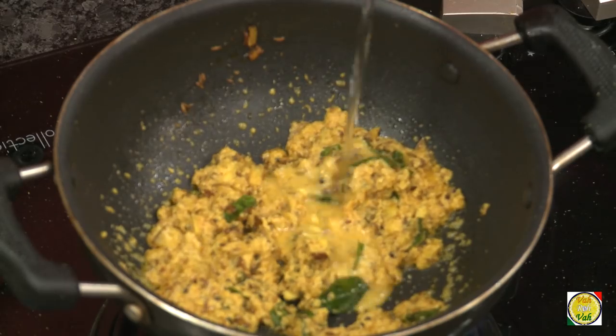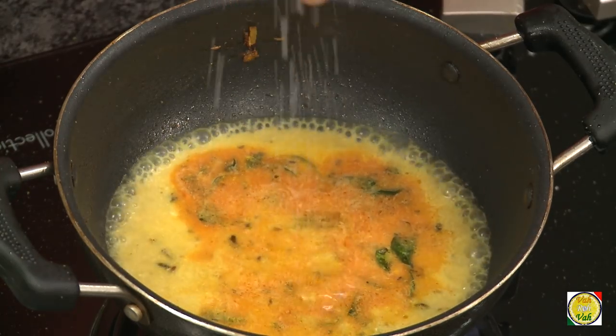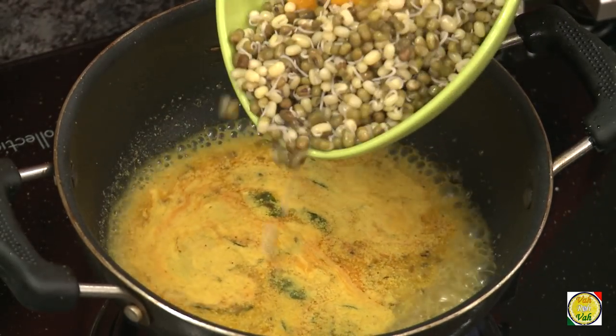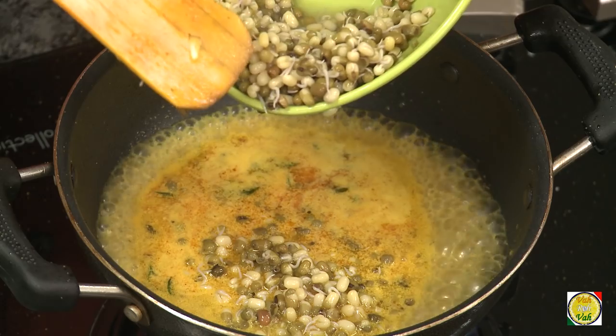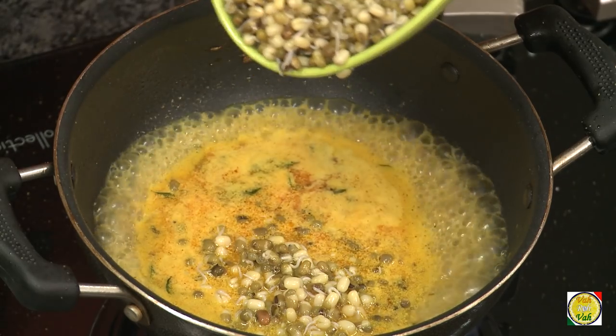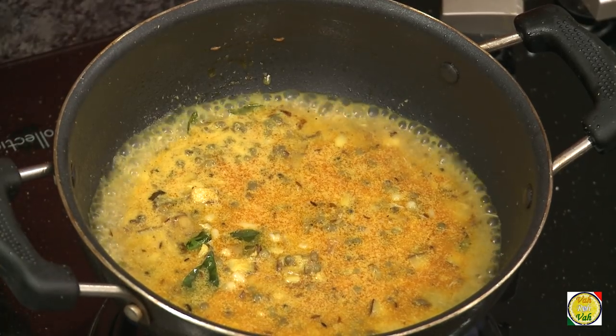After you sauté this for around 30 seconds, add water, then add salt and sugar. Sugar is added to sweeten it — many Maharashtrian preparations are slightly sweeter. After you bring this to a boil, add the moong — the whole moong that was soaked until it sprouted and then boiled. You can also add raw moong sprouts, but it will take a little more time to cook.